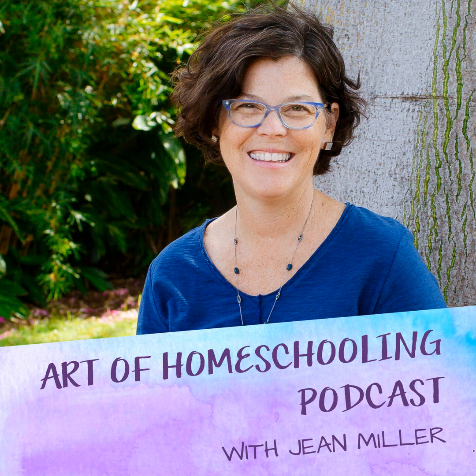You can find the show notes at artofhomeschooling.com/episode56. That's all for today, my friend. Here's what I want you to remember: rather than perfection, let's focus on connection. Thanks so much for listening, and I'll see you on the next episode of the Art of Homeschooling podcast.